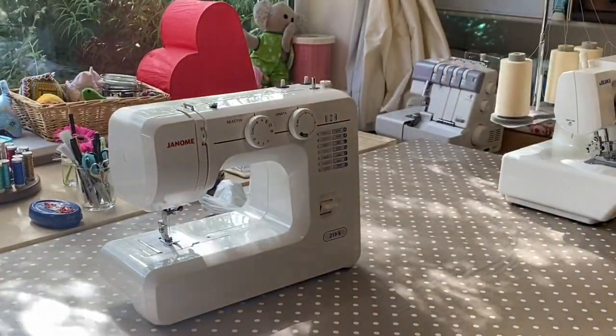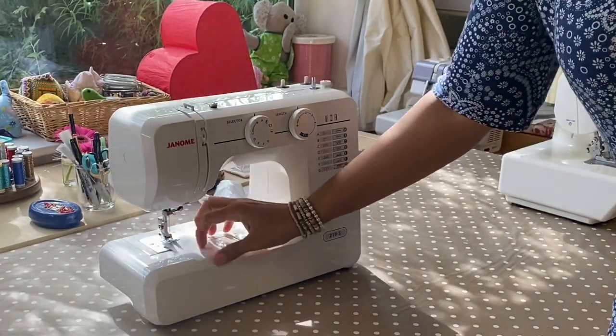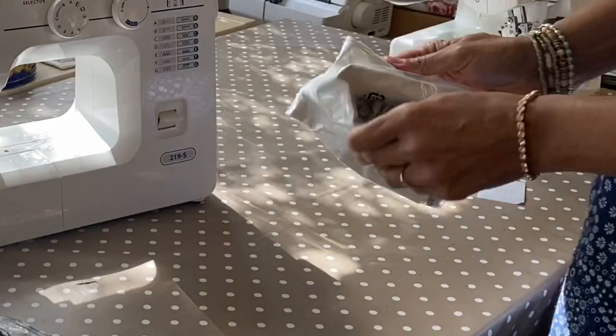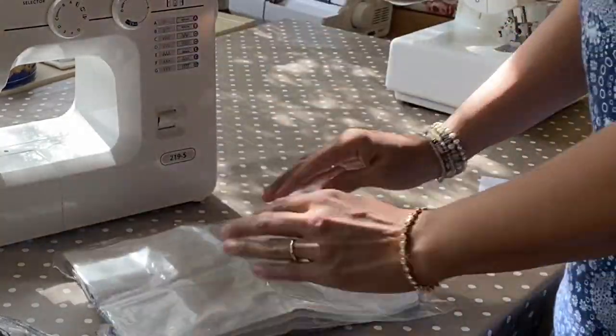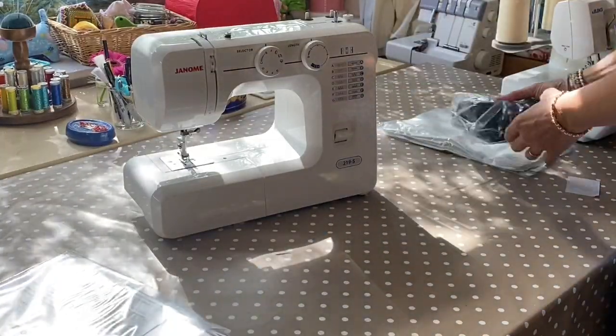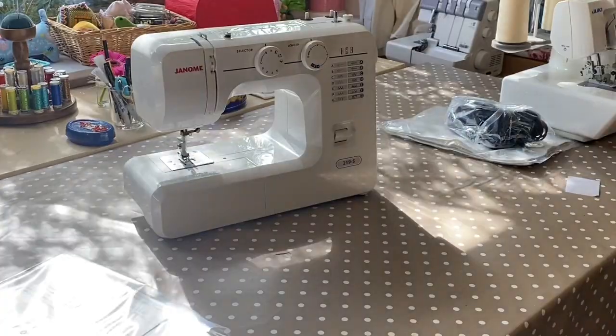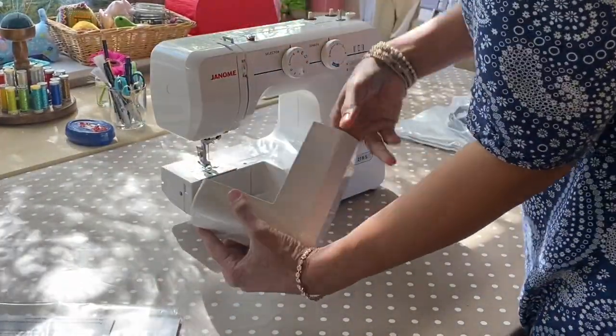It seems like it's a very basic machine. We've still got the piece of paper in there to protect the needle. Here's the cover for it — it's been folded up. And you'll probably need to press it. Usually I can't see any of the accessories, so they're hiding in the extension box on the arm.